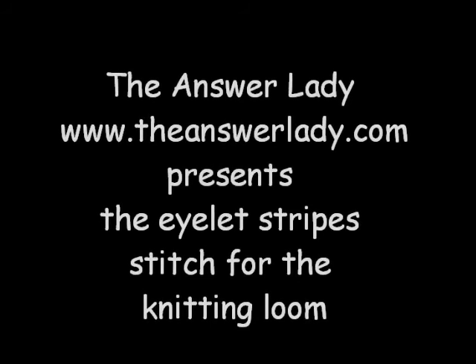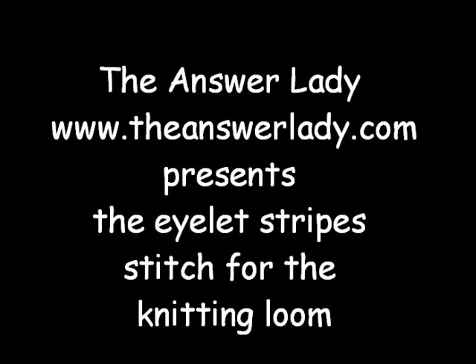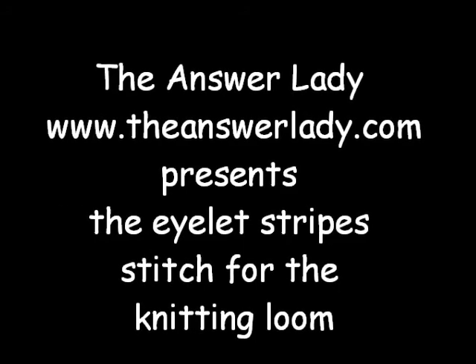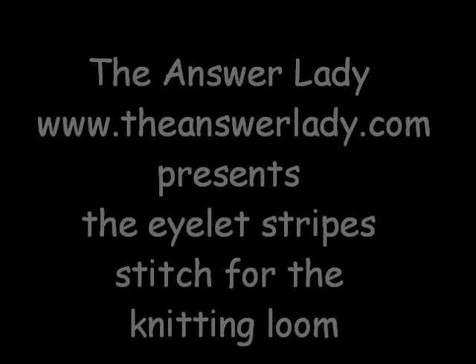Hi! This is Kathryn Dubberly, the Answer Lady. I was recently introduced to a pattern called the Knit Tank Tunic by Lorna Miser, and she did this for the Caron Yarn Company.